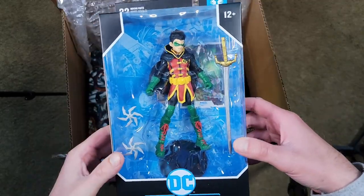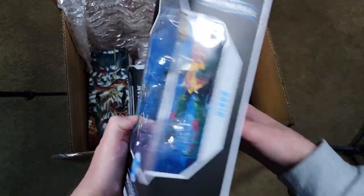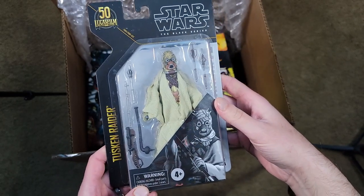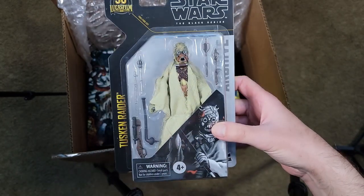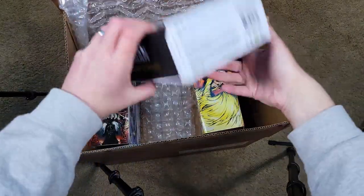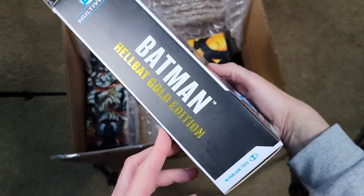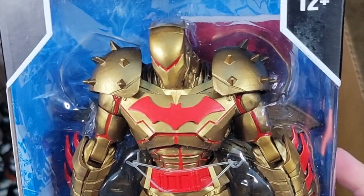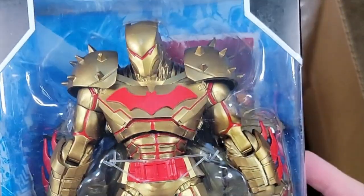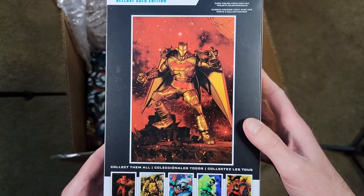We have Damian Wayne Robin. For me, this is the definitive Robin — my favorite version of the character. Really excited to add Damian Wayne to the nerdery. Tusken Raider for some troop building behind Boba Fett — once robed Boba Fett arrives sometime between now and 2024. We also picked up on sale Batman Hellbat Gold Edition. Can't see it in the packaging but he has wings behind him and oh my god is he glorious.